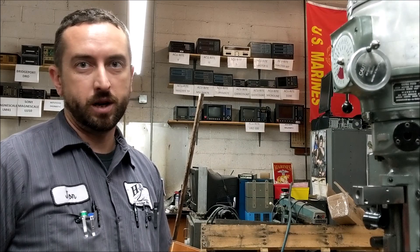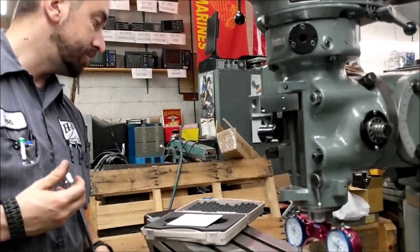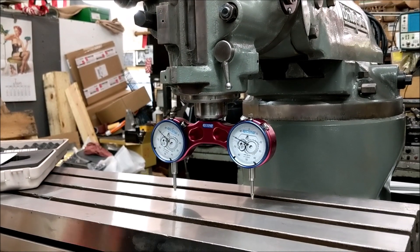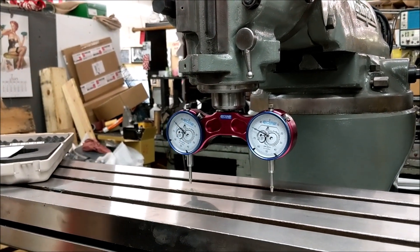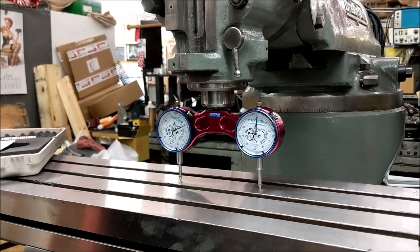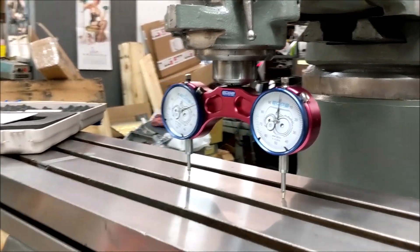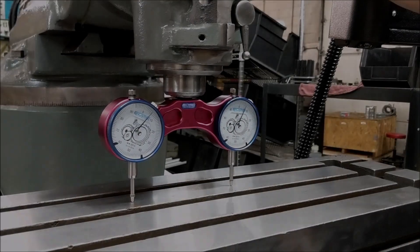Hey guys, it's John from H&W Machine Repair. We're going to be talking about one of our new products, the Edge Technology Pro Tram system. I'm going to show you how easy it is to tram your head in. Pretty much all you got to do is put it in a collet and get it up in there, and then instead of having to use one indicator to tram a head in, you got two indicators that are both lined up, which makes tramming a head much easier.